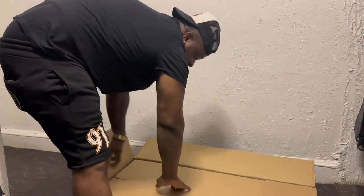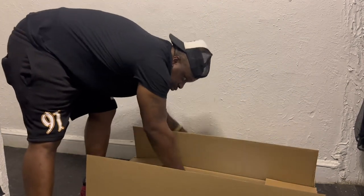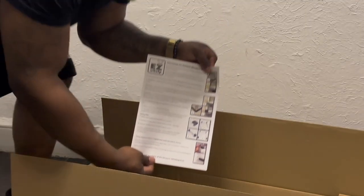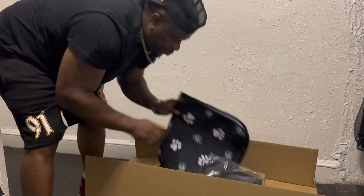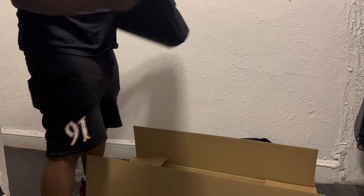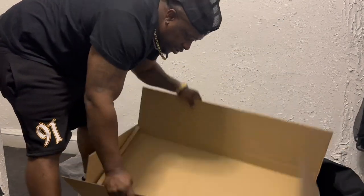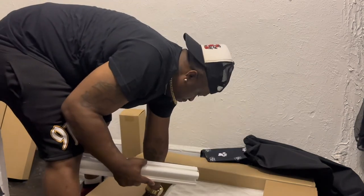I hope it's not with some instructions. Instructions, instructions — more pieces. Got a mat, okay. Cover for the floor. I don't know what this is. Pieces, pieces.